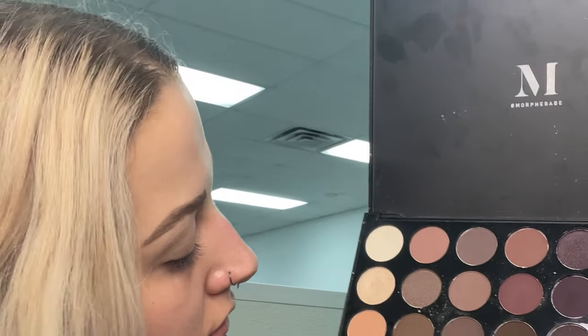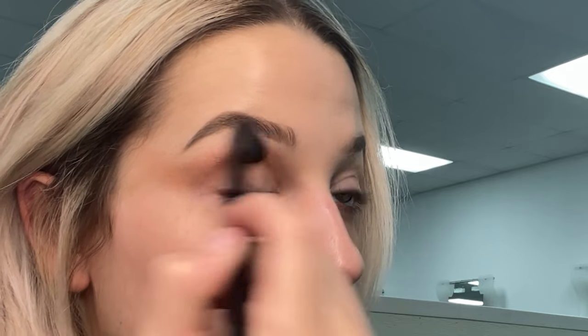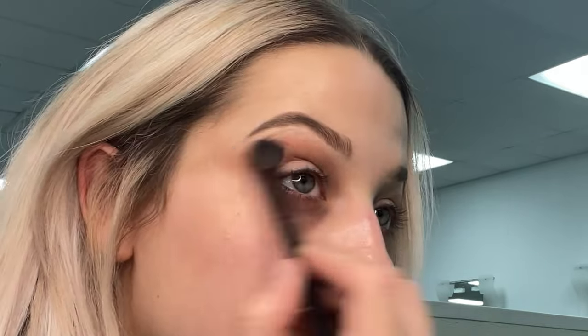Using this Morphe palette, I'm going to go ahead and start the eye look by picking a nice transition shade.